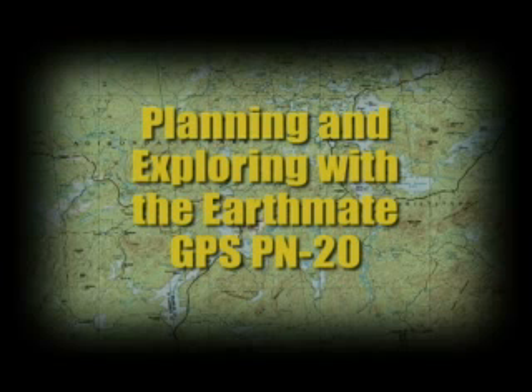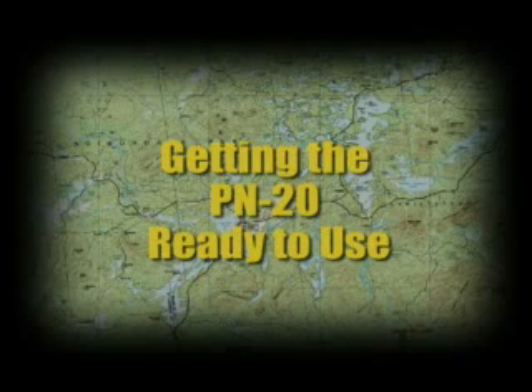Welcome and thank you for purchasing the new EarthMate GPS PN20. Today we're going to show you the basic steps you'll need to plan your first trip and start exploring. Let's get started.